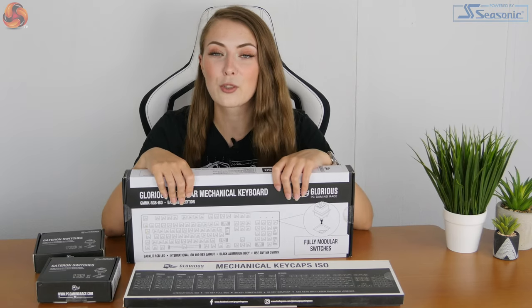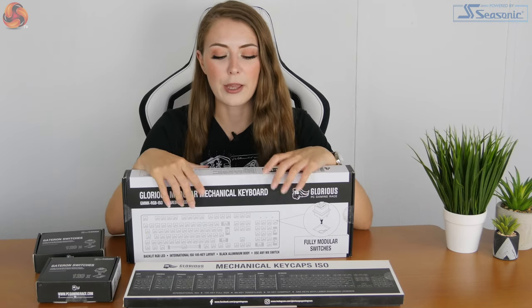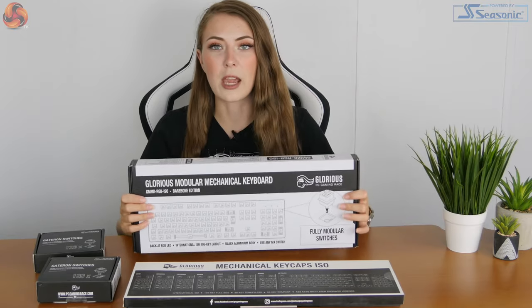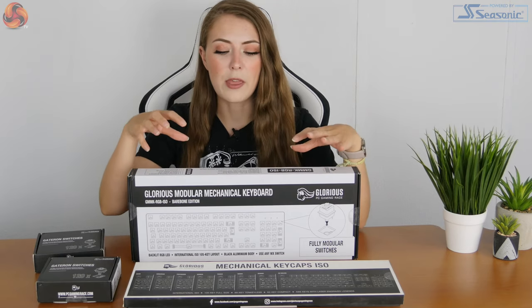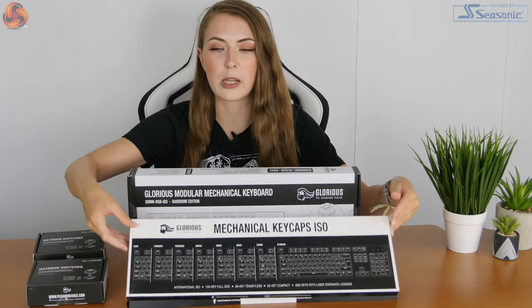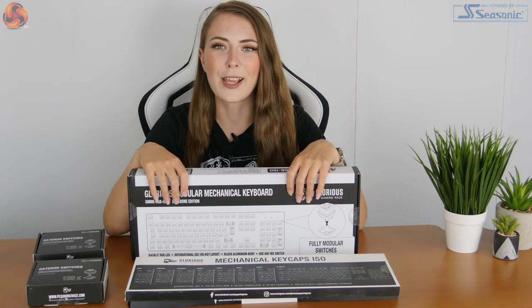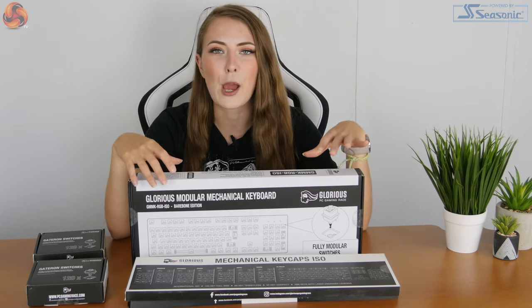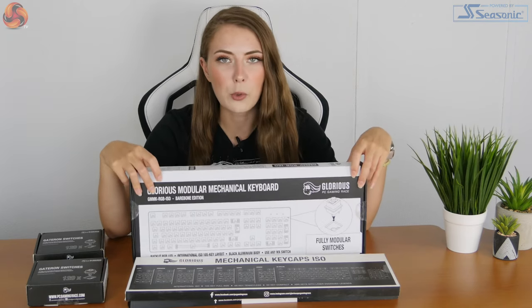I'm going to do an unboxing and try to build it live. The way it works is you get a bare bones keyboard — the actual body of the keyboard, the PCB — and then all you have to do is insert the switches and also buy and install the keycaps separately. So it's basically a self-assembly keyboard. Some DIY required. If you're into Lego, this sort of thing is quite cool.